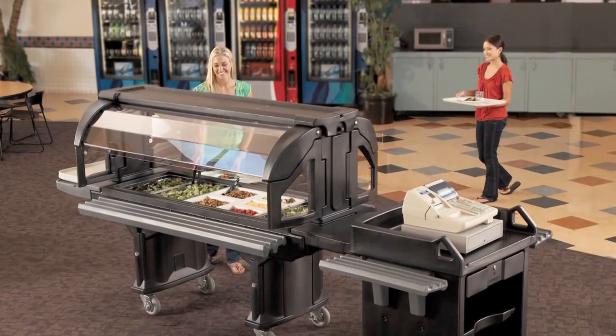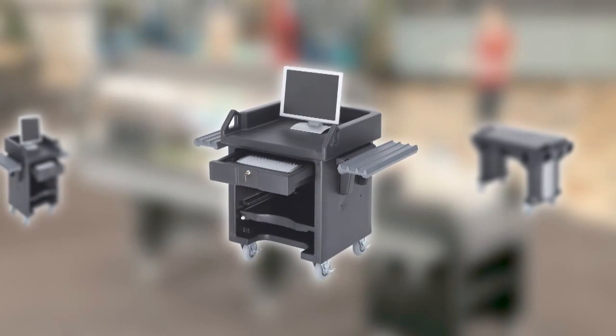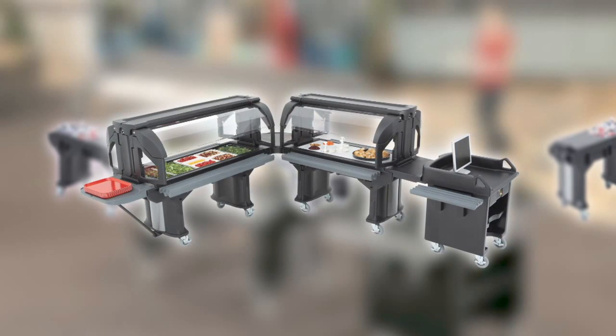The Food Bar is part of the Versa Food Service System. The system also includes the Versa Work Table and Versa Cart. These components can easily be connected with straight or corner connectors to create a professional, uniform look.